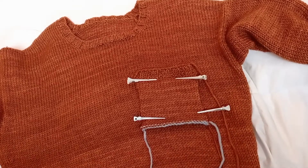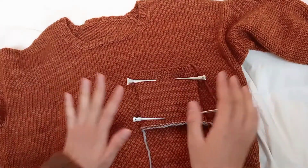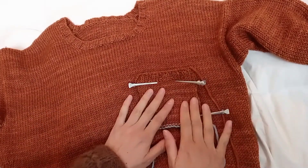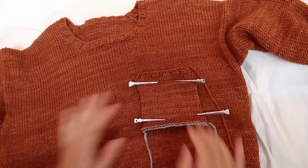First, you have to decide where to put your pocket. You try on your sweater, put the pocket on top and fix it somehow. In my case, I have used some hairpins to fix it.